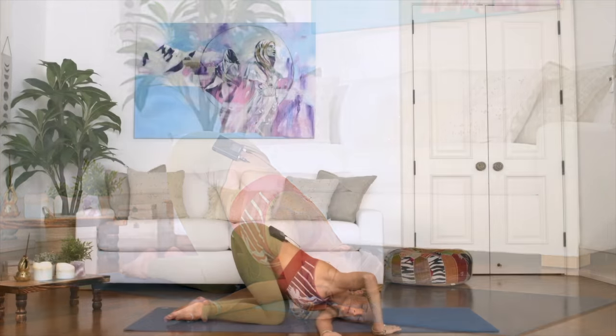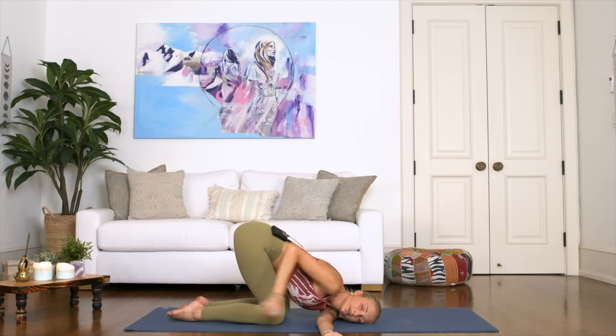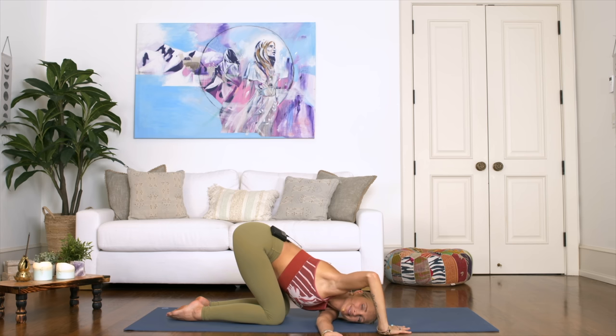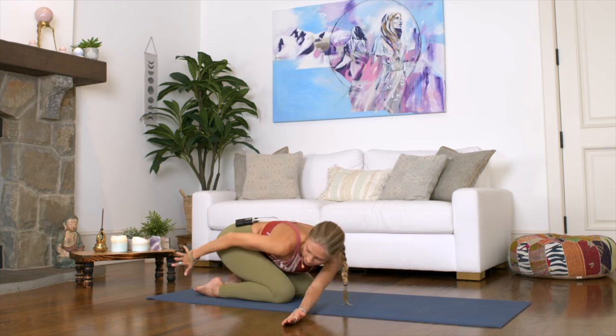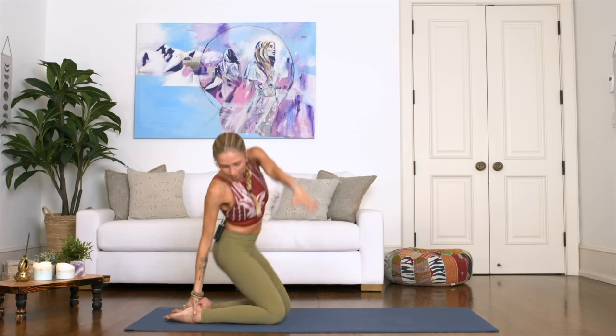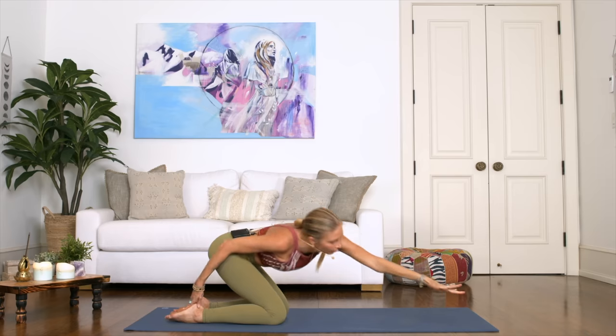Close your eyes, take a deep breath in. Notice how my hips are now high — they're not grounded. Just let it go, exhale it out. Slowly come back up, back to that heel with your right hand, bend your elbow, open up, and let's switch to the other side.